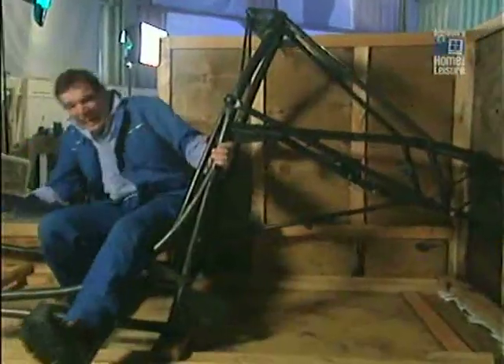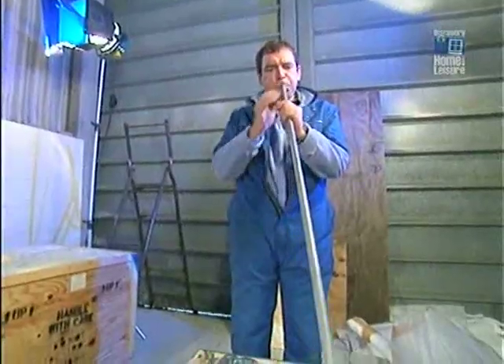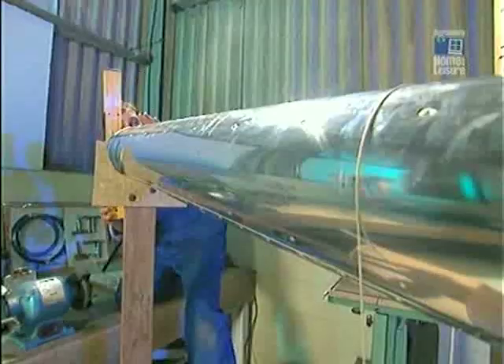Yes, I am building my own helicopter. And all the kit's over here. I've got to put the tail boom on. You tell me, does that look like a helicopter or what?